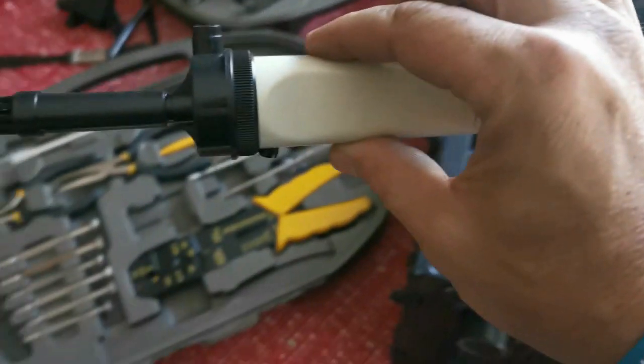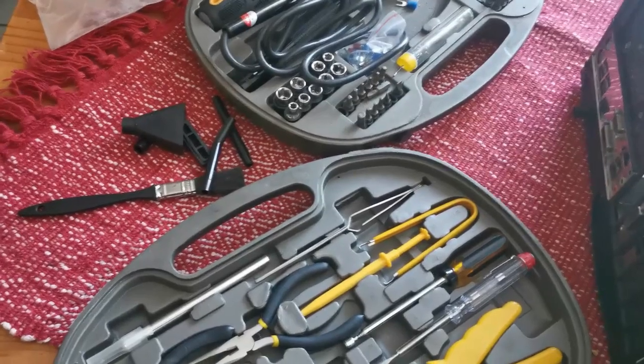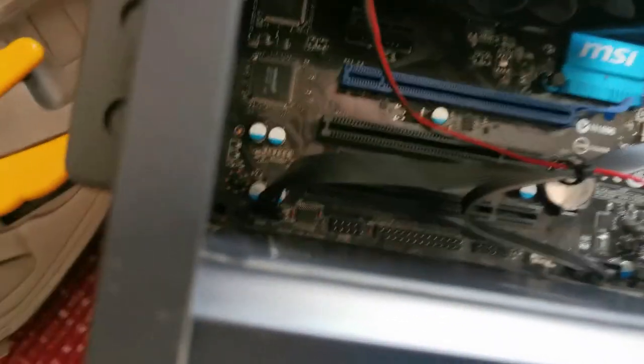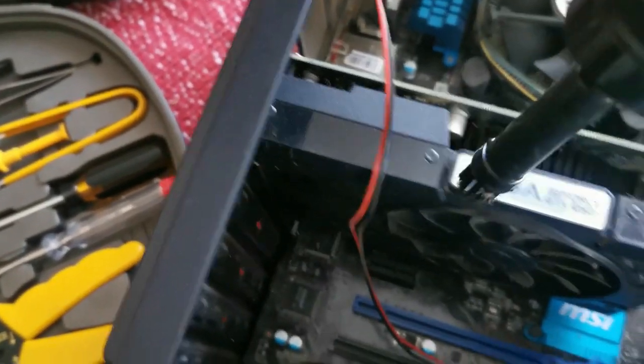This is a PC vacuum cleaner I got in my kit for my birthday — I think that was like 2010. I got this kit and this is the first time ever I'm using it. I must say this is quite interesting. You press the button and then you can vacuum up dust and whatever you have on your computer.